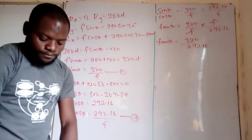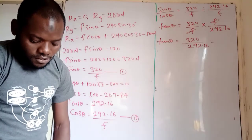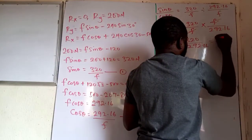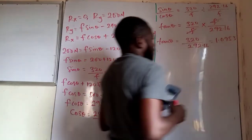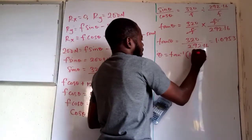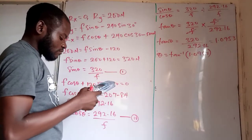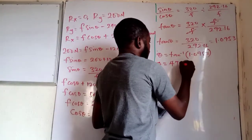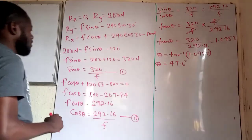So 320 divided by 292.16 gives 1.0953. Therefore theta equals arctan of 1.0953, which gives theta equals 47.6 degrees. We've now obtained the value for theta.